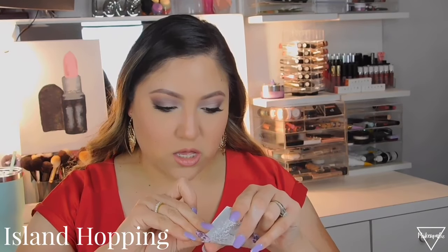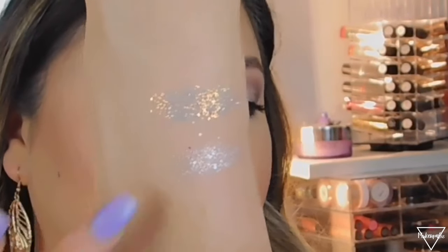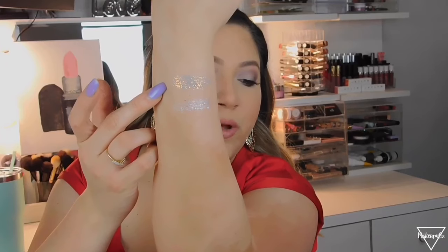The next shade is also a white one — this is called Island Hopping, which is a weird name. This is actually a pure white one; the other one had more iridescence to it. These are just like loose glitter pressed in there. Swatching it — yeah, this is like pure white. Wait, it does have a little bit of iridescent but not as much as the other one. The first one had a little more yellow to it; this is pure white but with a little iridescence.